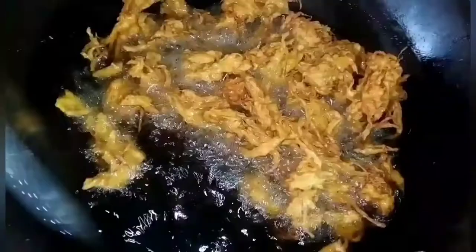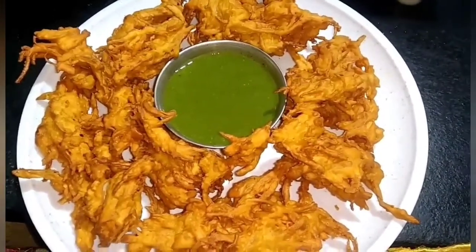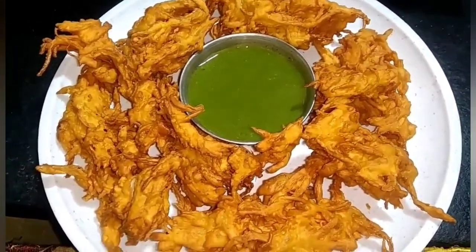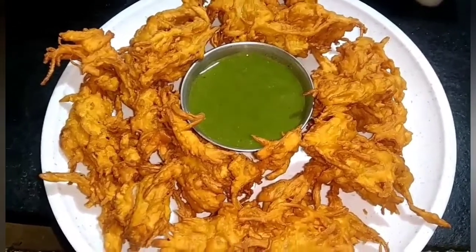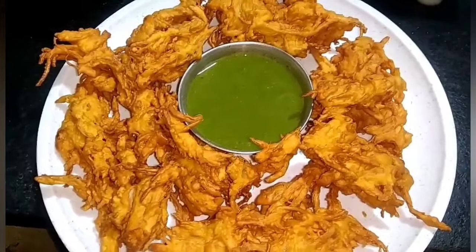Now we are going to take it out onto the plate. You can see the Kande Bhajee is ready — serve it with green chutney. If you like it, don't forget to like, share with your friends and family, and subscribe to our channel.